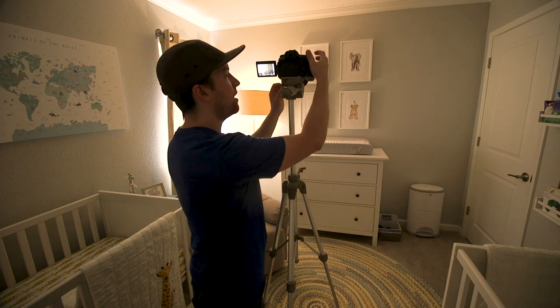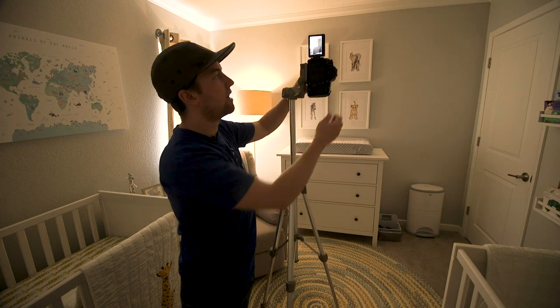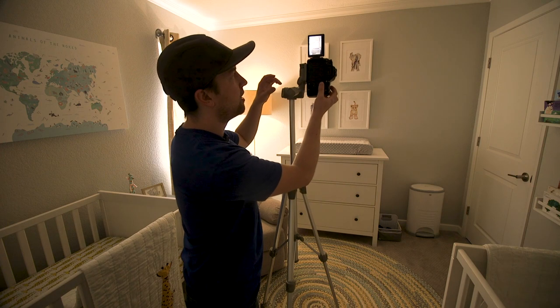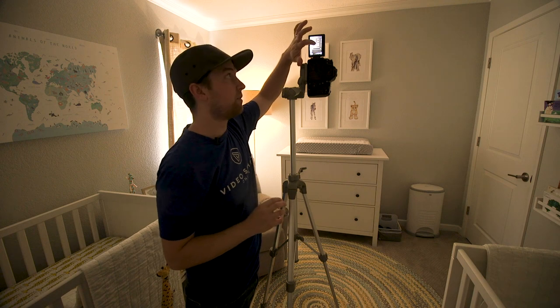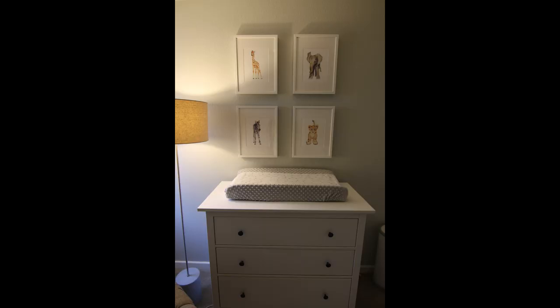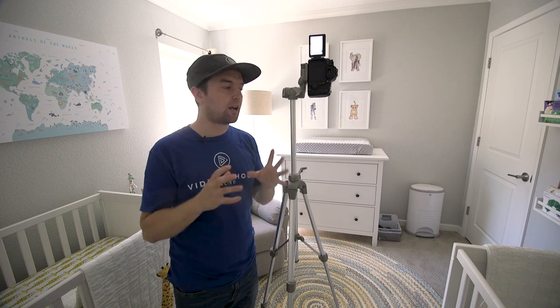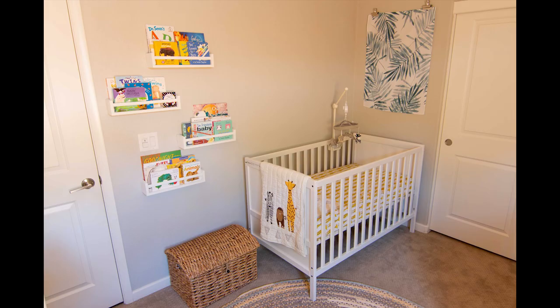I'm going to take one more shot in vertical, portrait style, zooming in a little closer to the dresser — I really just want the top of the dresser, the changing pad, and the images above. In this photo it's cool having the lamp light shining on the dresser and images. Now I've gotten a lot of wide shots. I'm going to get a couple more of each crib, then move into closer detailed shots, and I'll need to switch lenses for that.